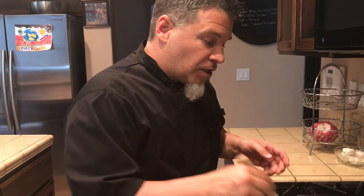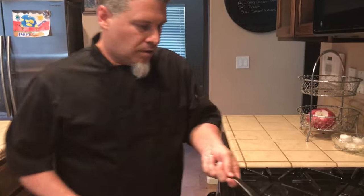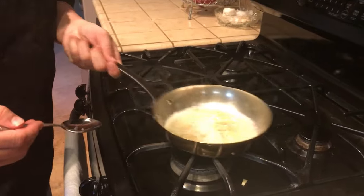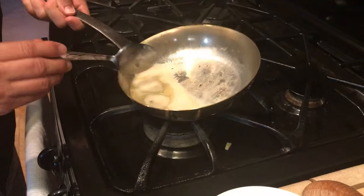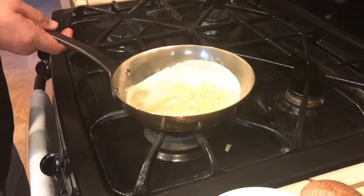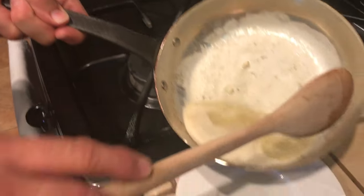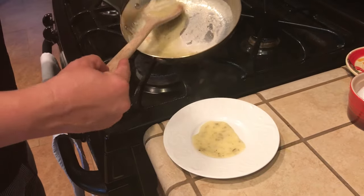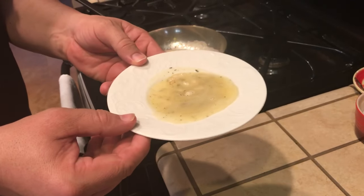That three tablespoons of butter with the quarter cup of wine and lemon juice is about pretty much where you want it. It will make a nice sauce where it will coat the back of your spoon — that's basically what you want. I'm going to turn the heat off. That is a good looking sauce right there. See how beautiful that is? Let's pour it right over here in this plate to show you what it looks like. That's a beautiful white wine lemon butter sauce.